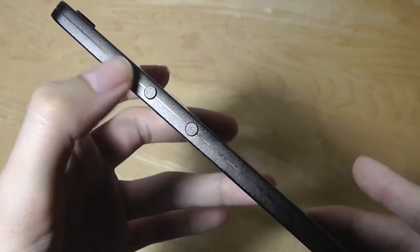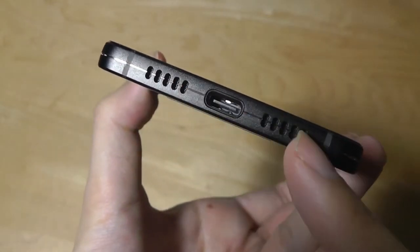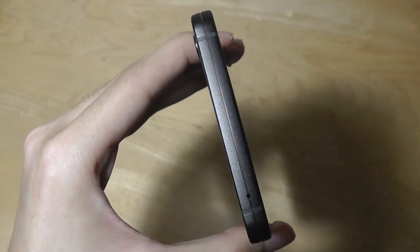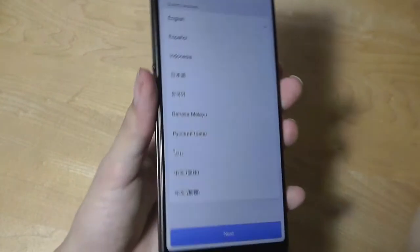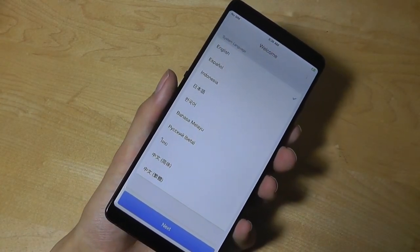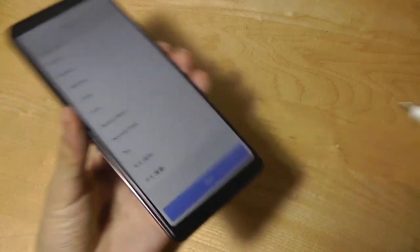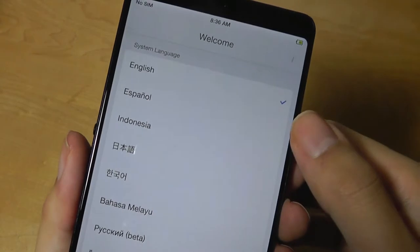On the side there are volume rockers and what looks like a power key. On the bottom there's a USB Type-C speaker and microphone, and there's also a multifunction button on the side. The phone doesn't have a headphone port, but considering Smartison's commitment to minimalism, it makes a little bit of sense. There is an included adapter that transforms Type-C to 3.5mm, or you can opt for Bluetooth.